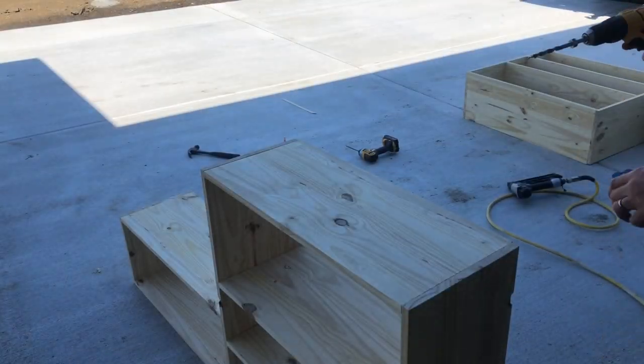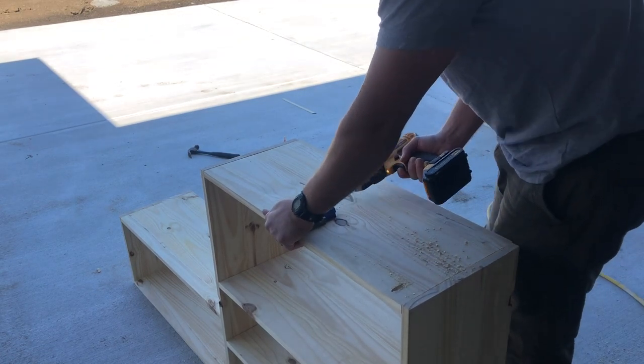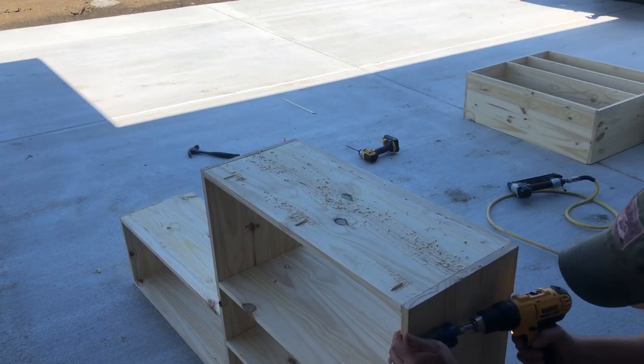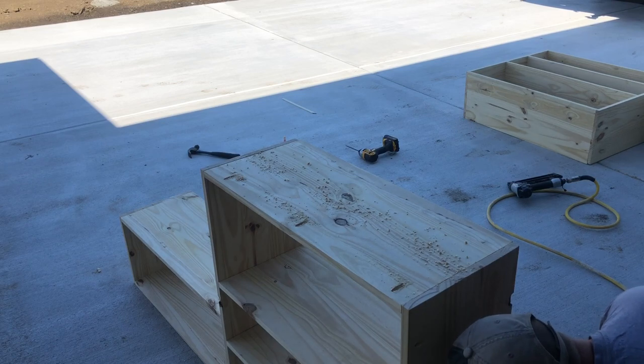For this cabinet, I'll attach the face with pocket screws. When you're using a hardwood like walnut, it can be kind of tough to match with a wood filler. If you're just using pine for your face, I would recommend attaching the face with an 18-gauge brad nailer and some wood glue.